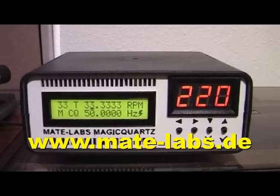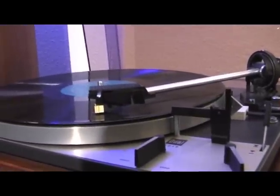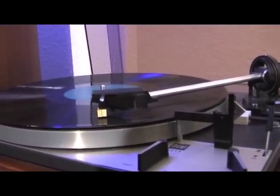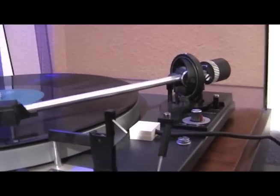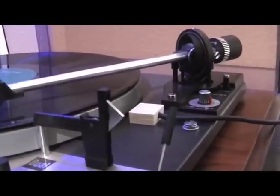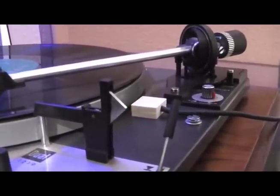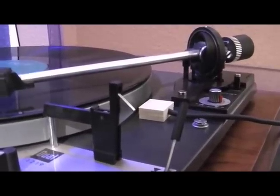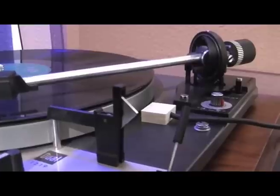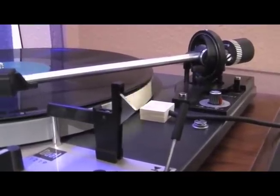Magic Quartz is a turntable speed box, which means you can connect your turntable to Magic Quartz and control its playback speed. What really sets Magic Quartz apart from other turntable speed boxes is that it has an optical feedback mechanism that allows Magic Quartz to measure the actual playback speed and calibrate it. So you can precisely set the speed that you want your records played back with.